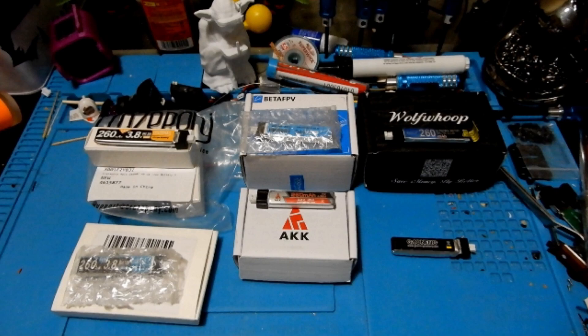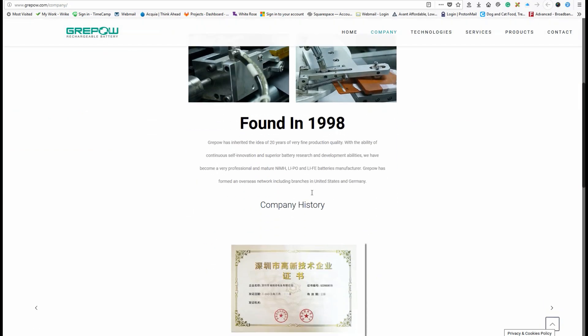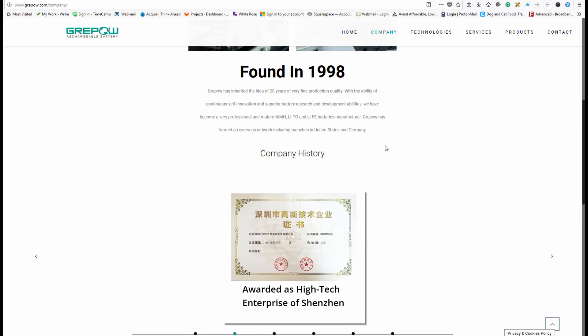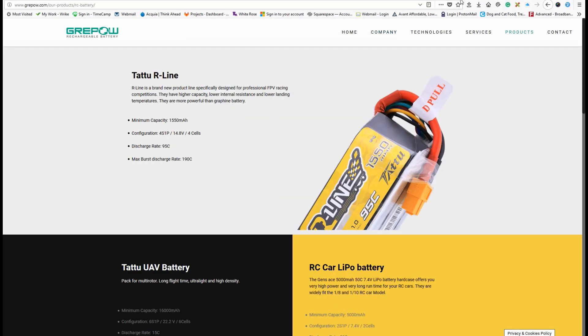Let's get started with some 101 LiPo battery information. Most LiPo batteries for RC come out of just a handful of factories. Repel, for example, is one of the major players in China that produces batteries for RC, with connections in the US and Germany as well. They make batteries for several people in the industry. If you had $3,000 to $4,000 to buy the minimum order, you could put your own packaging on it and have your own LiPo brand.